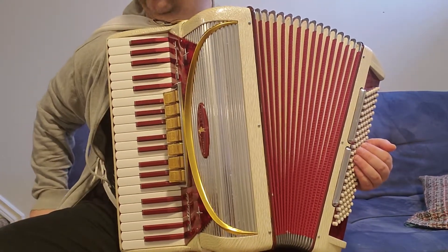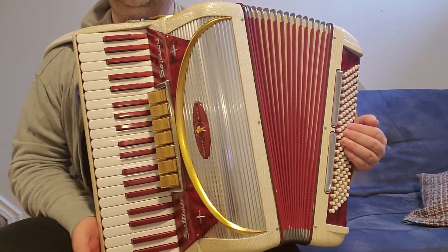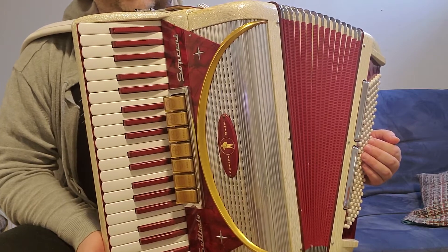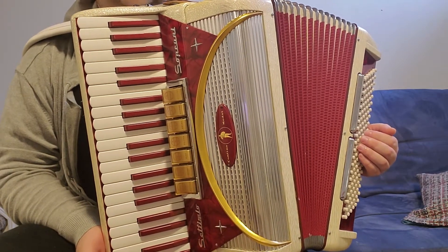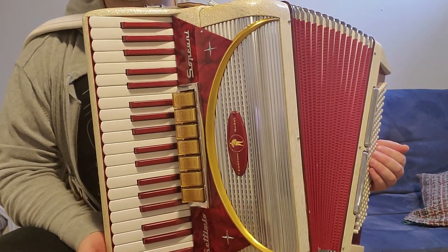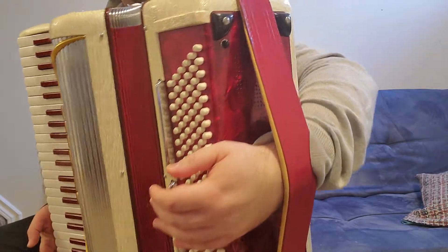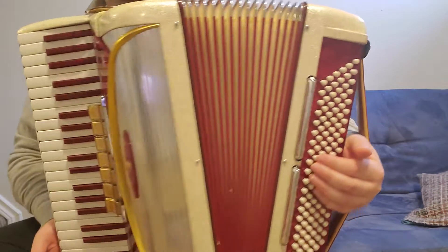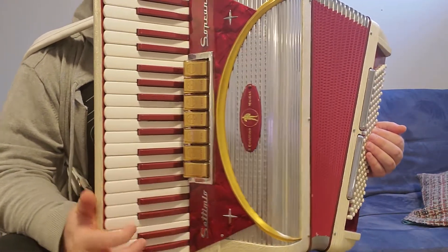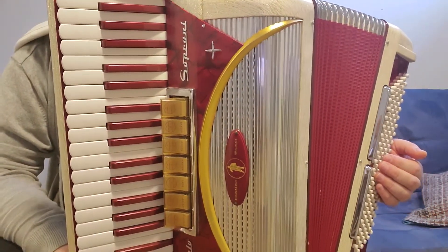Hello my friends, today I have this beautiful Settimio Soprani Dino Contino model in perfect condition and very good tune. This model is almost scratch-free and in brand new condition — the paddings inside are amazing. I've provided pictures on the listing, so let's go together.